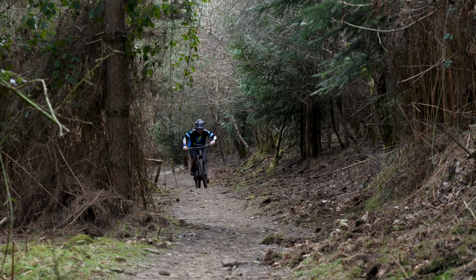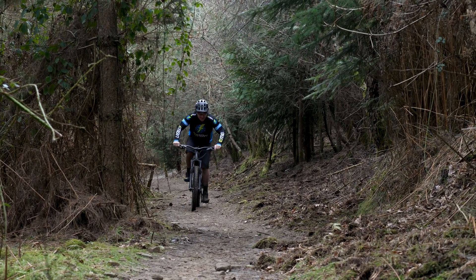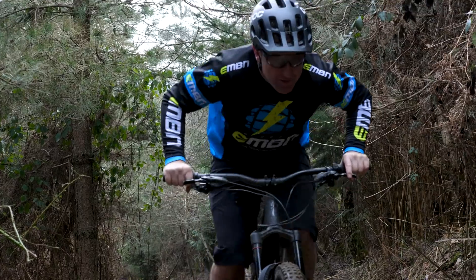Hard pack, steep incline — definitely not the place for a downhill soft compound tire. But on an e-bike, the effort seems about the same as with a normal tire.